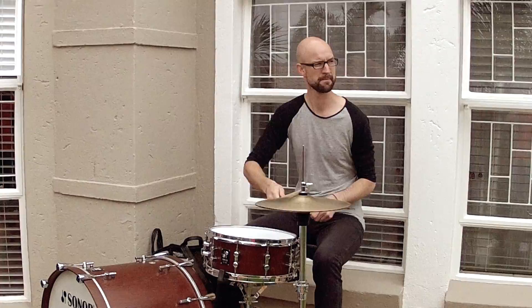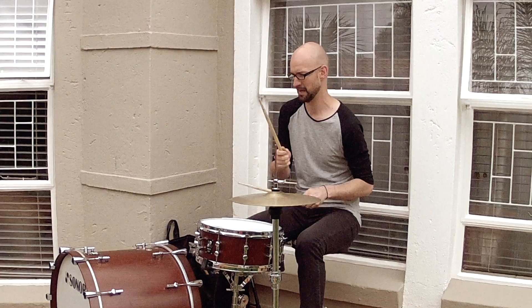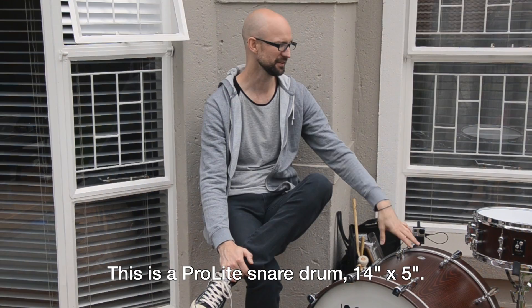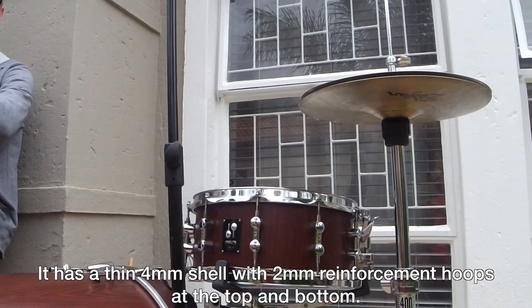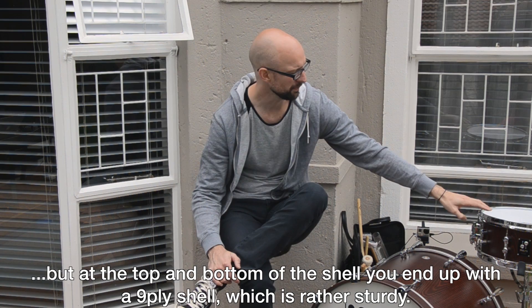I start playing. This is a Pralite snare, this is a 14 by 5 inch snare. This is a Dunshell 4mm, and underneath they've added an extra 2mm reinforcement. So the Dunshell gives you an extra resonance that you want to have. You end up with a 9-ply shell, which is really thick. Also what is good about the ProLight series for me is that this is a 14 inch snare but it is 2mm smaller in diameter.